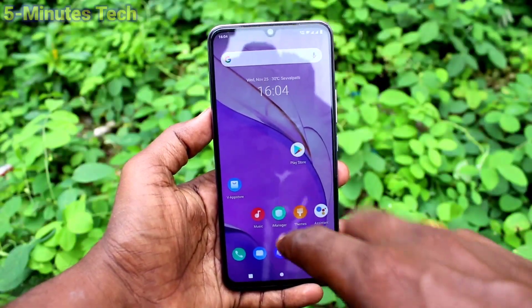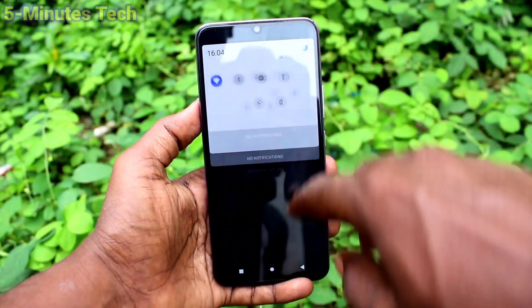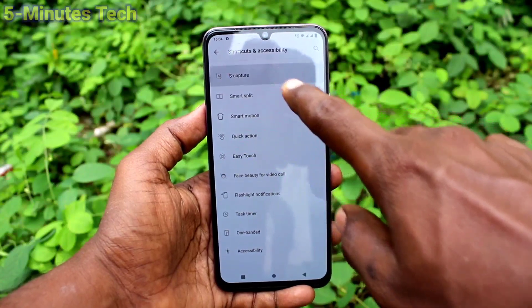First of all, try taking a three fingers swiping down screenshot in your phone. If it's not working, go to the Settings in your phone, then click on Shortcuts and Accessibility, and click on Ease of Access capture.